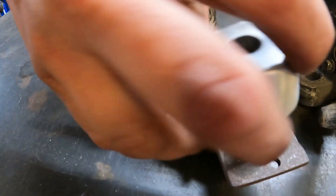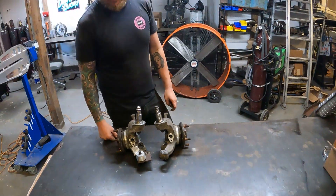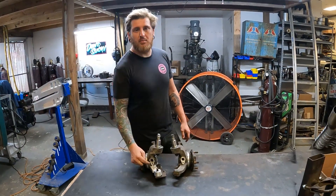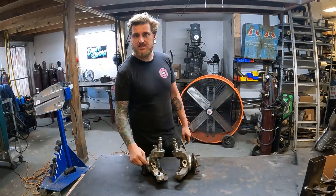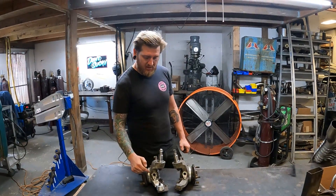One key thing I wanted to showcase — we've beveled this material really far back to ensure proper weld, proper penetration, and proper rigidity. We're going to run multiple passes and stack the welds.